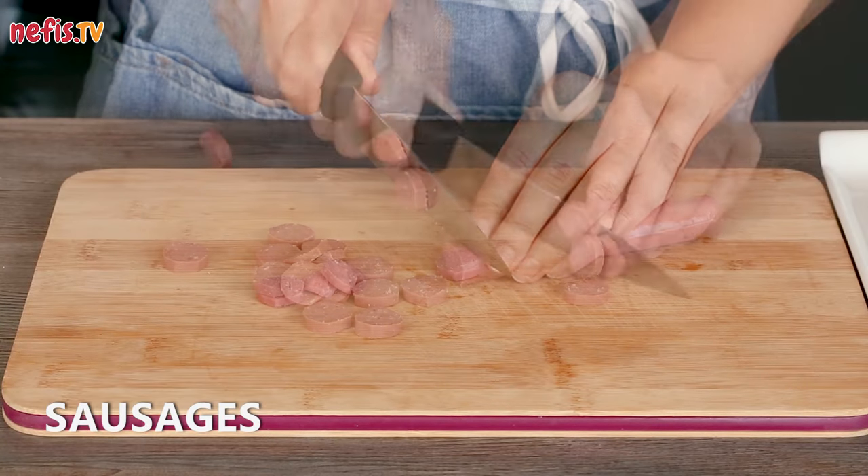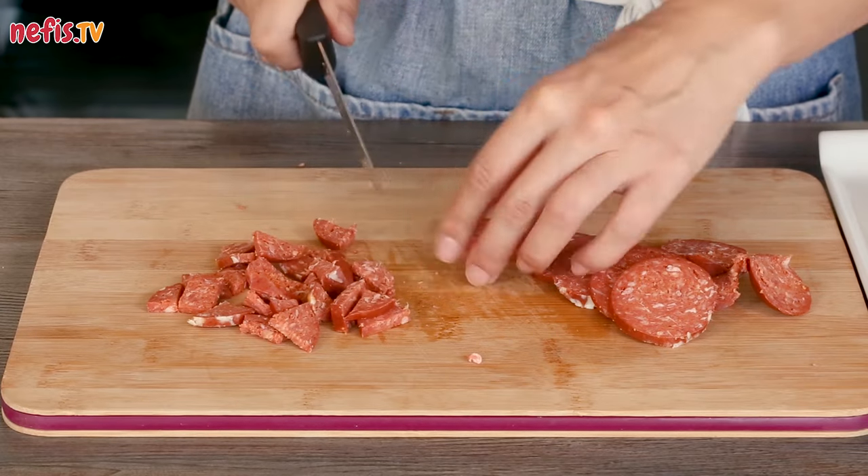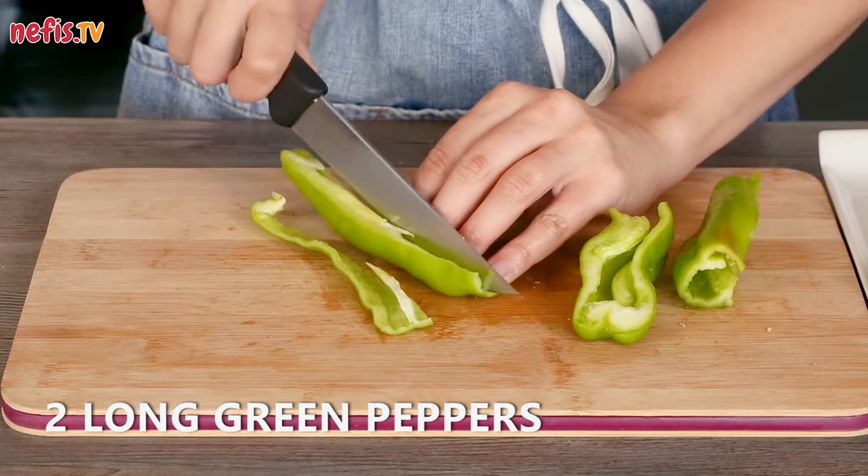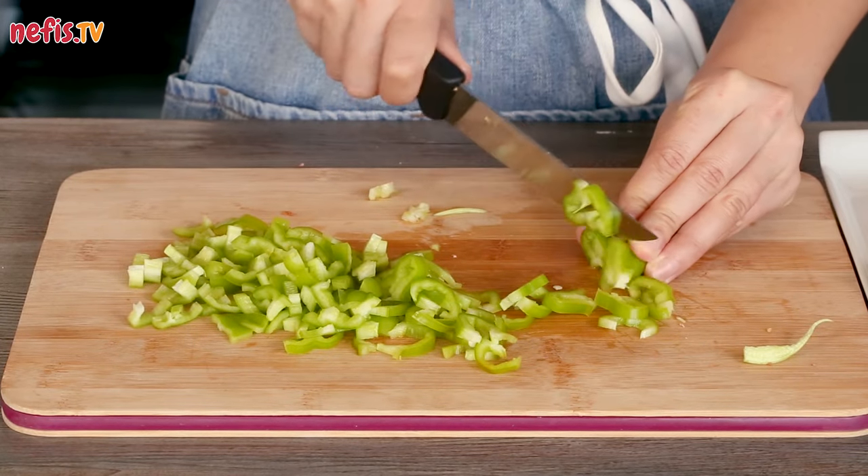Meanwhile, prepare your desired toppings. I'll use sausages, pepperoni, green peppers, and olives. If you want mushrooms, onions, or any other topping, just go for it. And keep in mind that sometimes leftovers make great pizza toppings too.